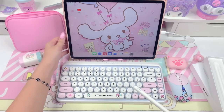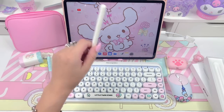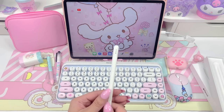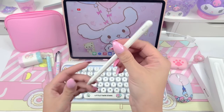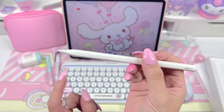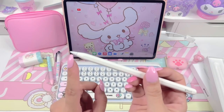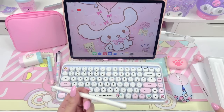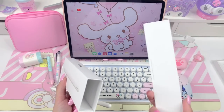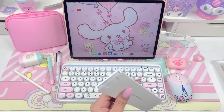In our last video I unboxed this new Apple iPad Pro 12.9 inch and I showed you guys my case, accessories, and screen protector. For this video I wanted to show you guys my pencil. Here's the pencil — it's really cute. Here's the tip. I did see that they have replacement tips that come in different colors, which I thought was really cute. I'm probably gonna get a pastel tip when this one wears out.